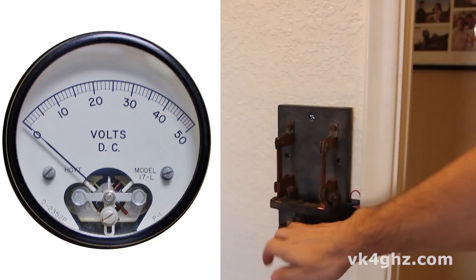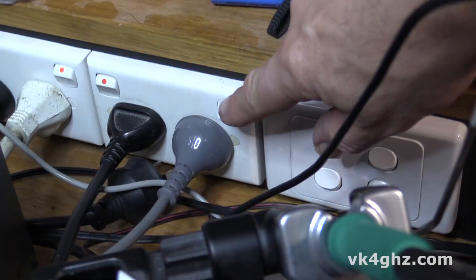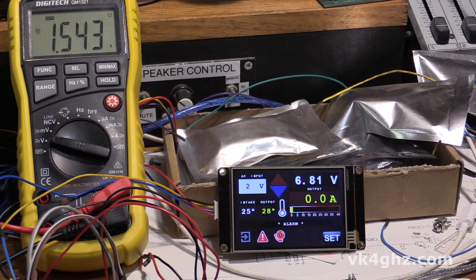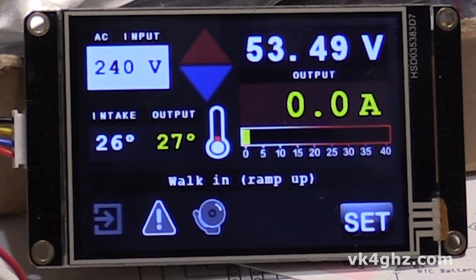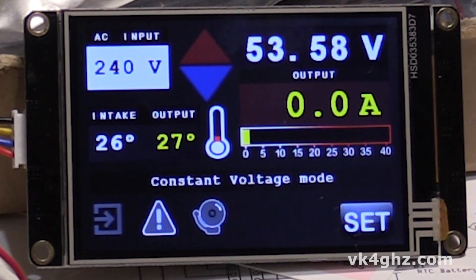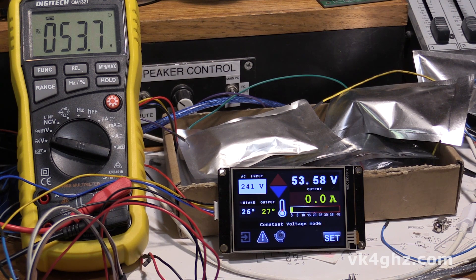It's alive! All right, let's turn it on. You can hear the fan kick in. So now it's in the normal operating mode, the constant voltage mode, and after a little while the fan throttles back down in speed.